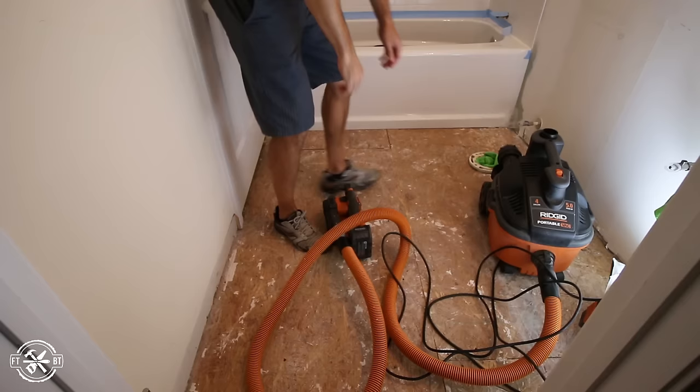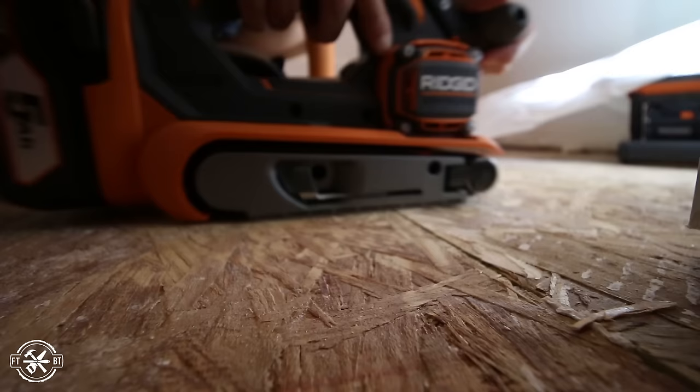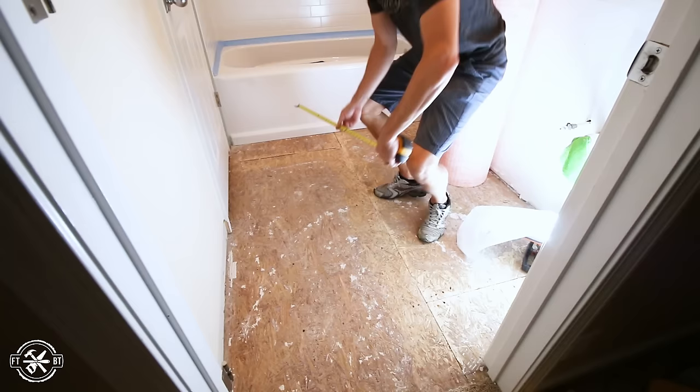After I installed the tub and the shower, which you'll see in the next video, I started prepping the subfloor for install. Having a flat surface to start is key in any flooring install. My OSB subfloor was mostly flat, but the seams were raised up a bit, so I grabbed my belt sander and flattened all the seams even with the rest of the floor.